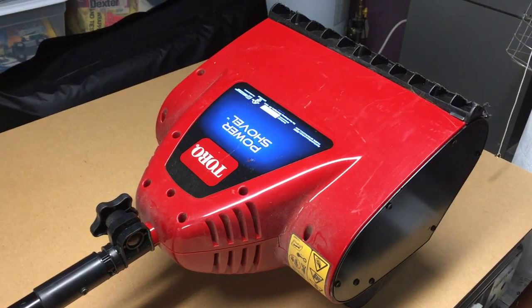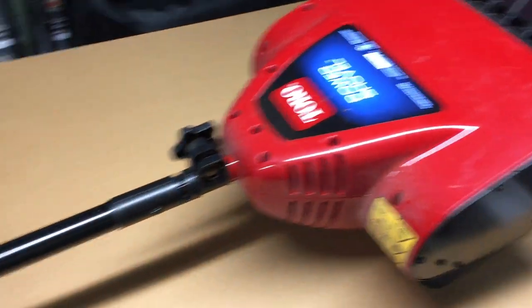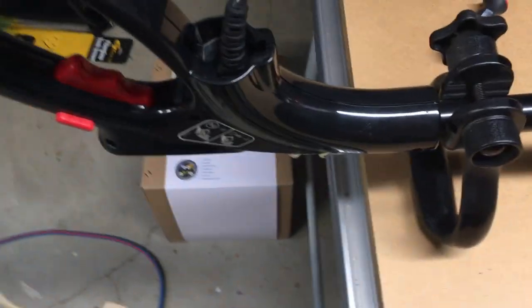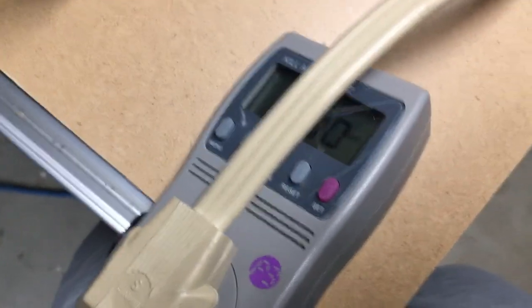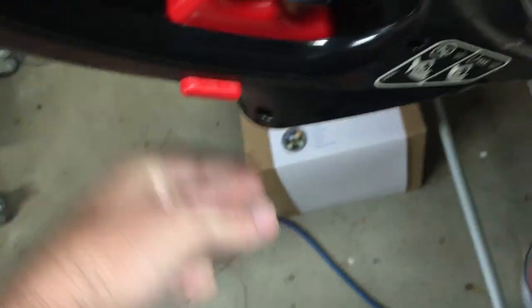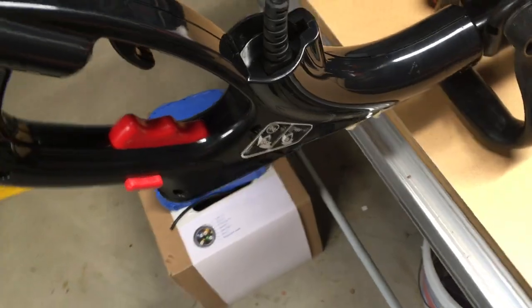Welcome. In this video I'm going to be taking apart this Toro power shovel. It's broken and I want to try and repair it. I've got it plugged in right now and I've got a kilowatt meter hooked up to it showing amps, and when I pull the trigger I see that it's not pulling any amps. I don't know if the trigger is bad or something else is bad, so I'm going to take it apart and investigate.